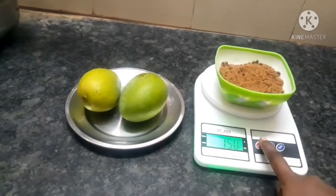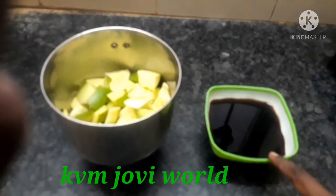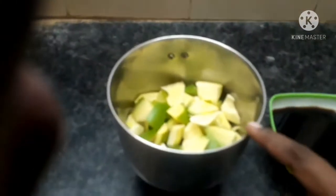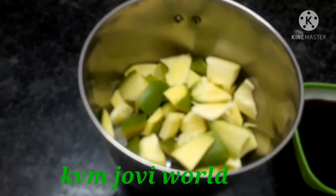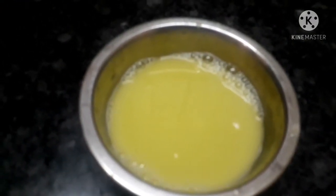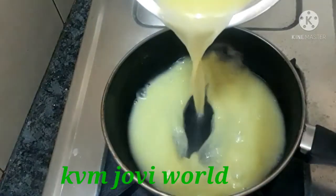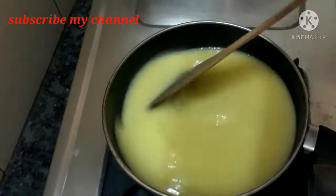We will cut the ingredients, then we will filter them. Let's filter again. We will try to soak the ingredients.